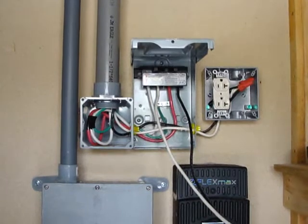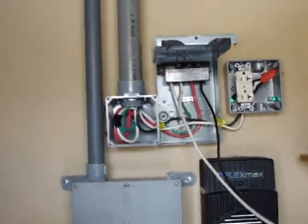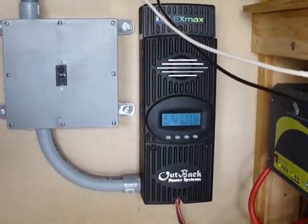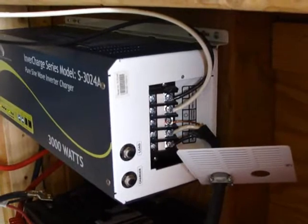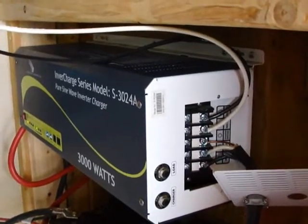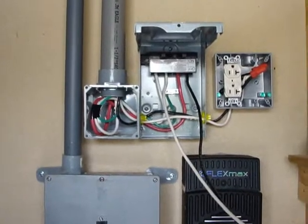This is what we've got right now, temporarily, so that the homeowner can still use his power. You've got the solar coming down to our 80-amp breaker to the charge controller. The charge controller in turn is feeding the batteries, batteries go back to the inverter. We've opened this up so you can see it — it's attached directly. Temporarily we've got the two hot wires coming from the inverter going back up to a manual disconnect, then up into the ceiling and over to its own circuit breaker panel.